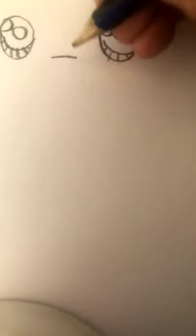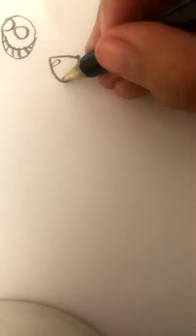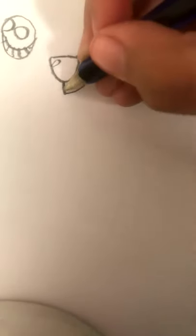Then draw it like this. You may be thinking, what am I doing? So the eyes should look like this. Then draw a little thing in the middle, and like this. It may look like a happy face, but just wait. Then draw a smiley face on both sides, so it should look like that.